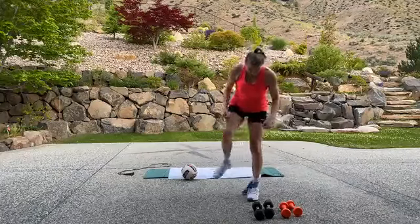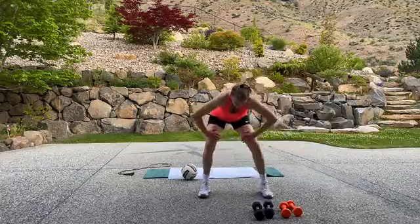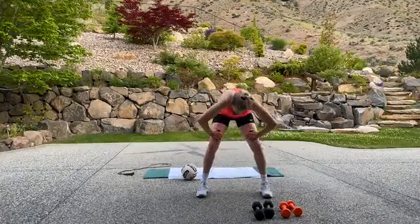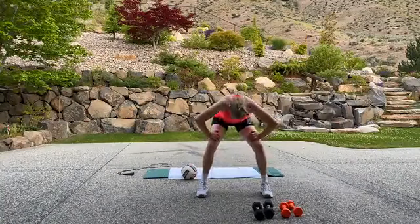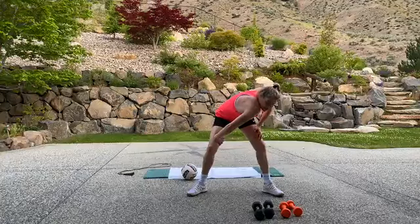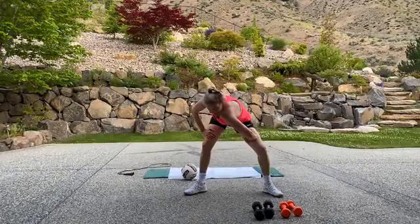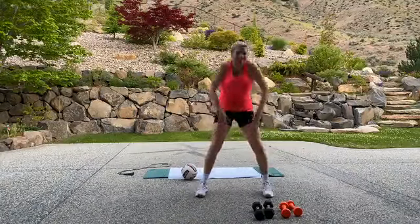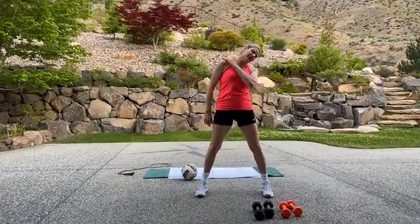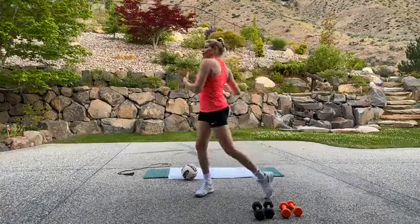Let's go ahead and stretch it out — start with your back. Curl it under, roll it up. One more time. Shoulder to knee, shoulder to knee. Excellent. Roll it up. My traps are feeling this. Make sure to release the core.